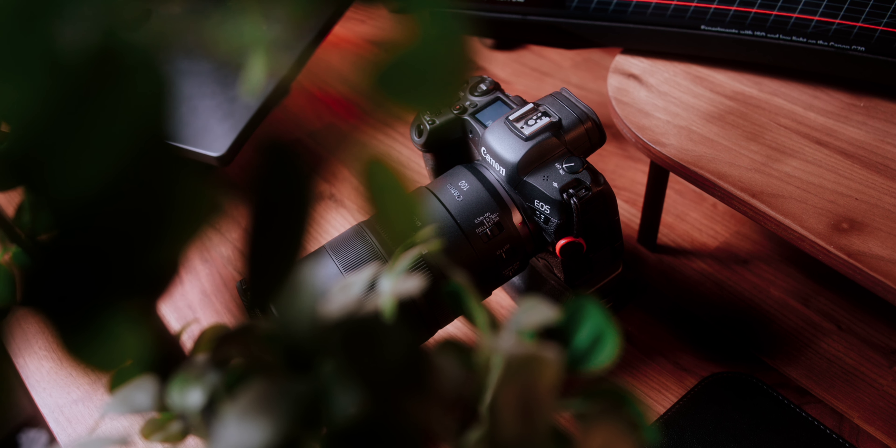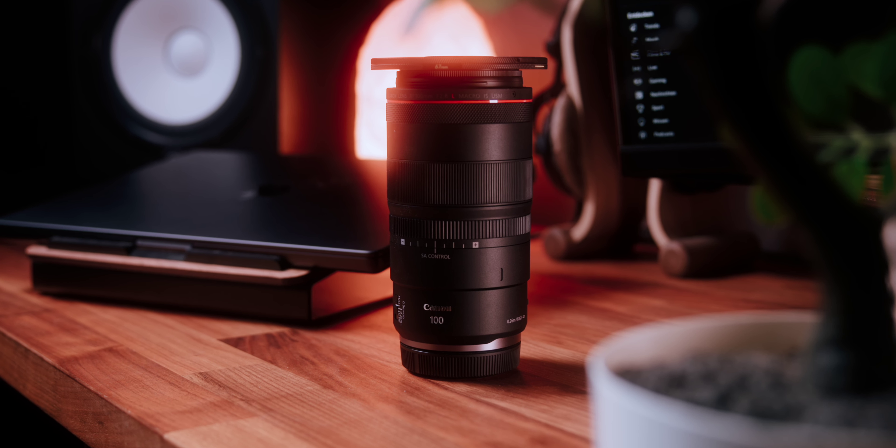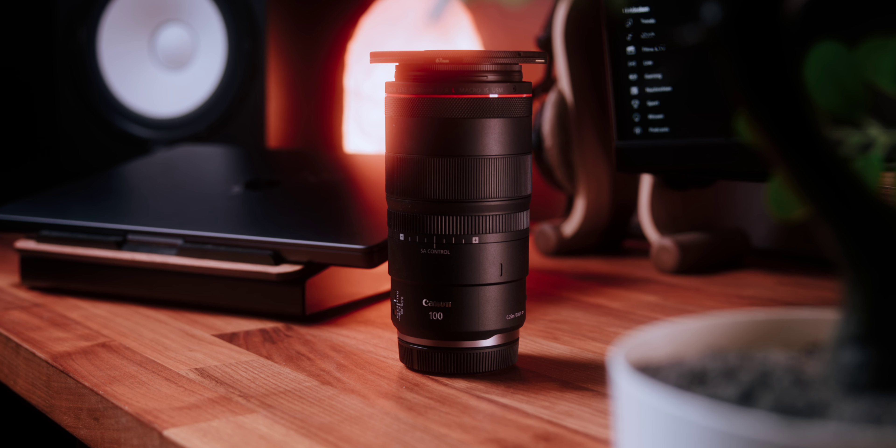As for autofocus, the nano-USM motor in this lens is both fast and quiet. This is especially important when taking close-up photos of insects or other small subjects. In my opinion, the focus is on point and quick, making it a reliable choice for capturing beautiful moments with accuracy.